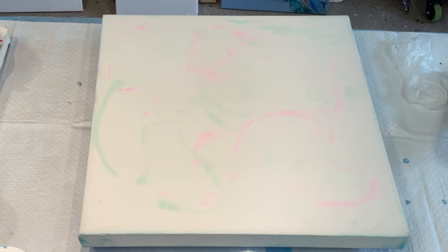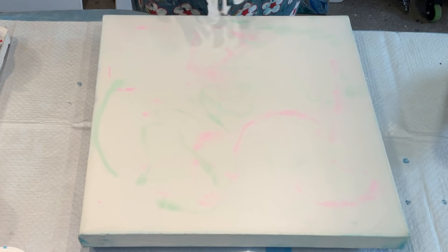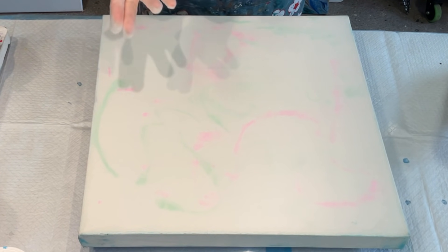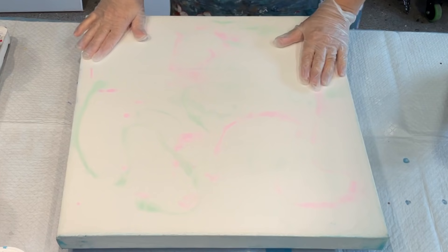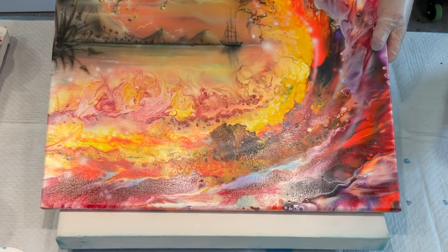Good morning and welcome. It's Jilly Cube here on the Sunshine Coast in Queensland, Australia. I should never say I'm trying to recreate a painting I've done previously because you can never recreate something exactly the same. But I'm trying to get something similar because I've had a request from a family member.